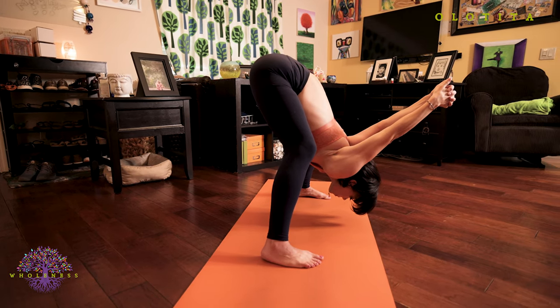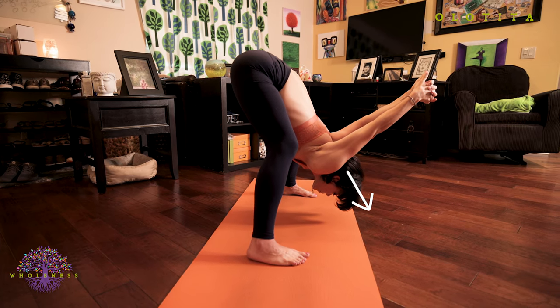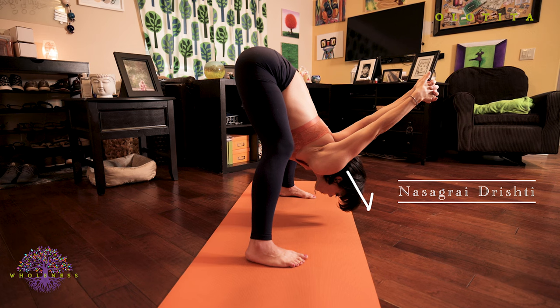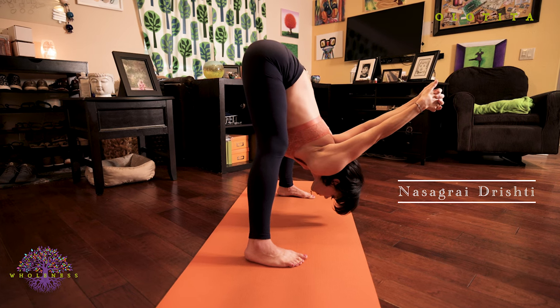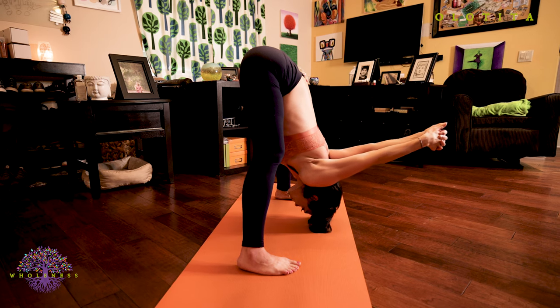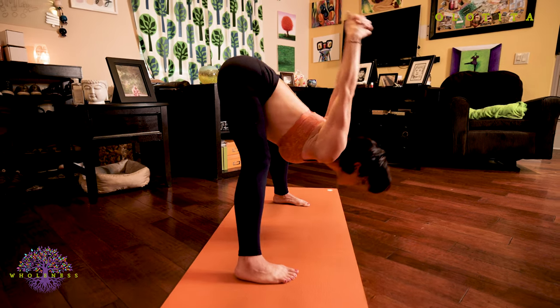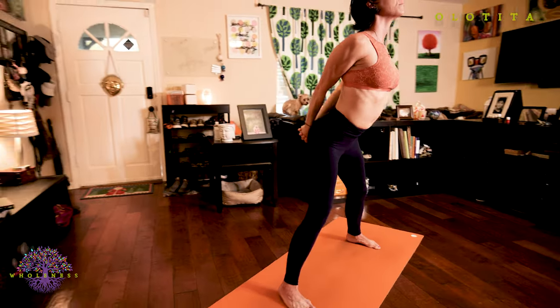Your back is flat. Your head is pulling forward. Palms are pressing strongly. You're looking down the tip of your nose. As you breathe and push and feel that opposition, you can work to go deeper in this posture by slowly working to straighten those legs. Inhale, body rise. Exhale, hands to your hips.